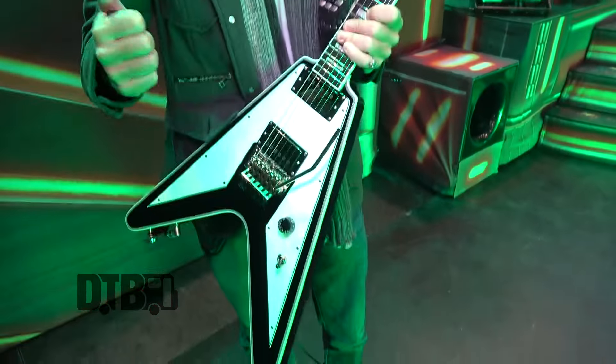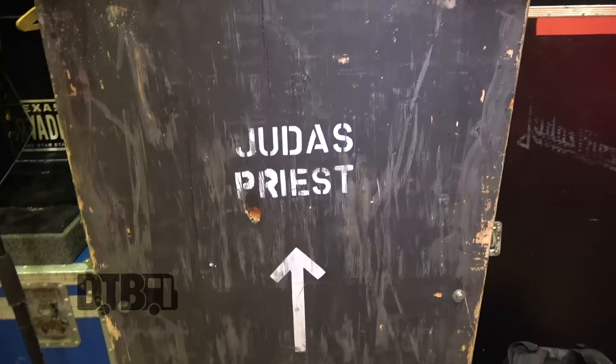Hi there, this is Richie Faulkner from Judas Priest. I'm here on stage on the Firepower Tour. I'm going to take you through some of my gear — show you the guitar, show you the effects, show you the amplifiers, and maybe show you some secrets of how we get the sound that we use on stage.